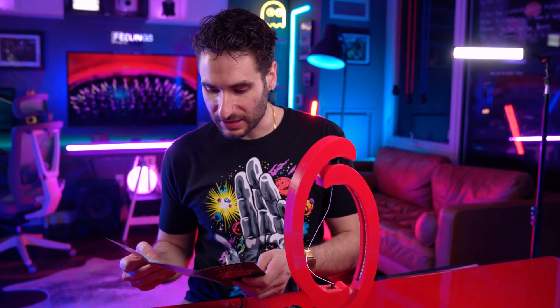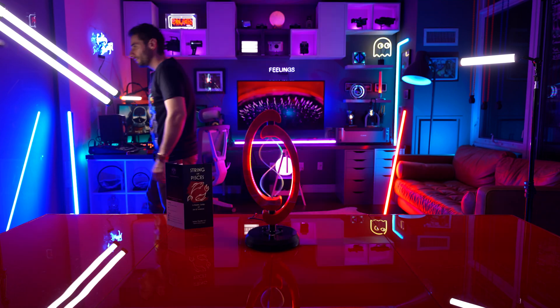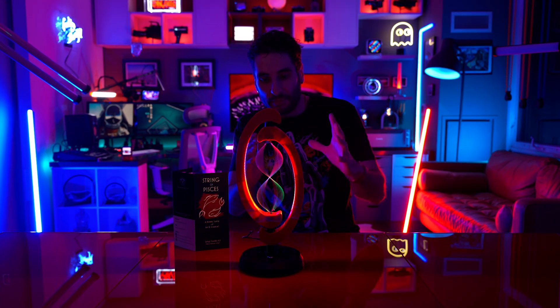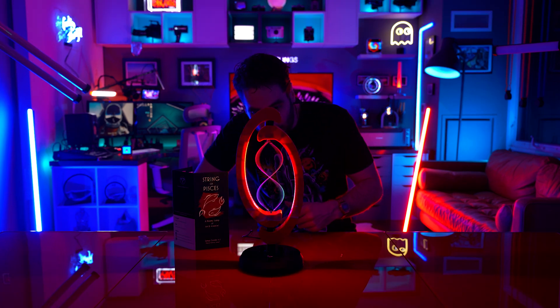Plug the lamp in and the lamp starts up in pattern selection mode. Rotating the dial will cycle through the different patterns. We've actually shut off some of the lights here in the studio to better see the effect that this lamp is putting out. It's really, really neat here.